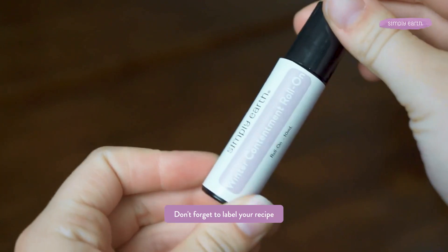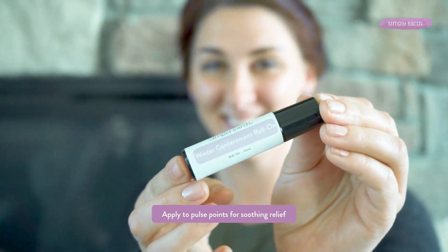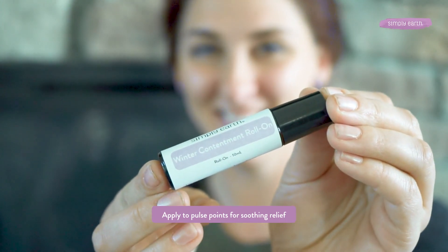Put this in your purse or desk drawer to use whenever you need an uplifting boost. And don't forget your label. To use it, apply to the pulse points and enjoy its aroma.